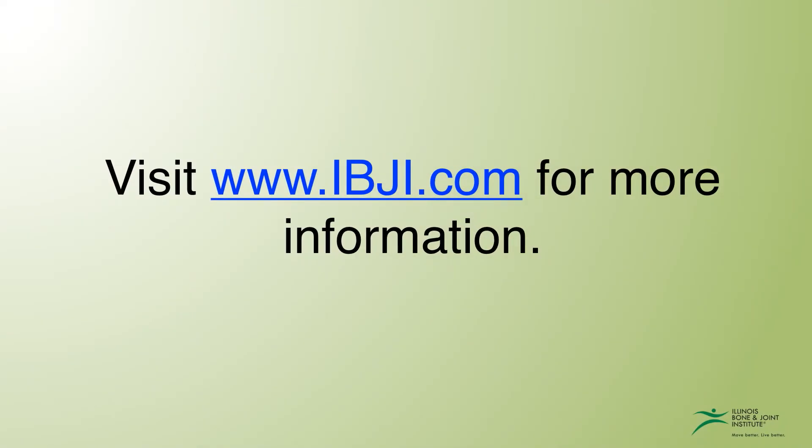If you're in pain, contact an IBJI physician for quality orthopedic care.